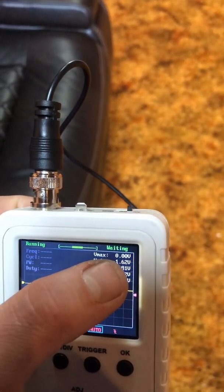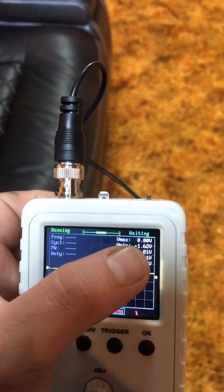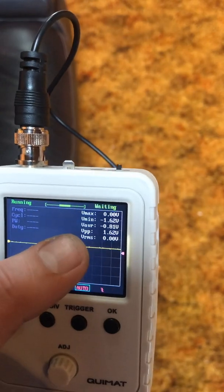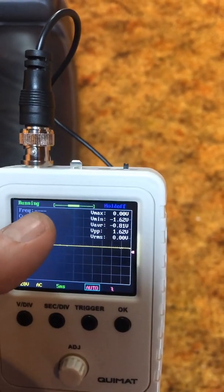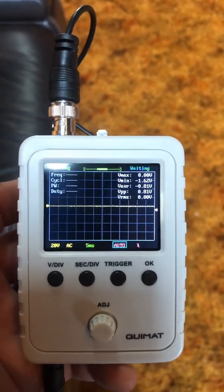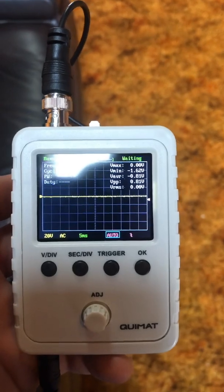Over here you'll see the AC voltage the amp is actually putting out — basically like clamping your amplifier. You can compare that to a table available through Google and it'll tell you exactly how much power your amp is putting out. At the same time, watch the sine wave come across the screen. Turn the gain up on the amplifier and once it detects clip, the top of the wave will flatten off. Back the gain down just a hair until it rounds itself back off, and you've officially set your amp for maximum output with no clipping.